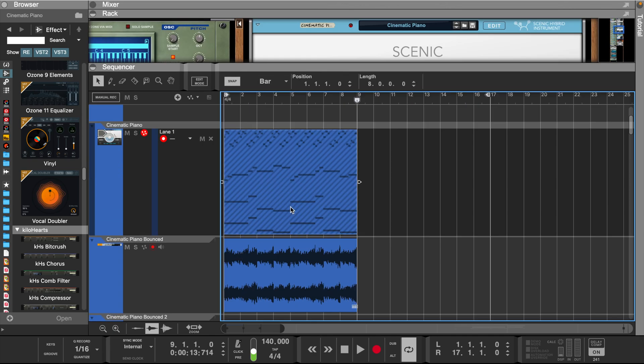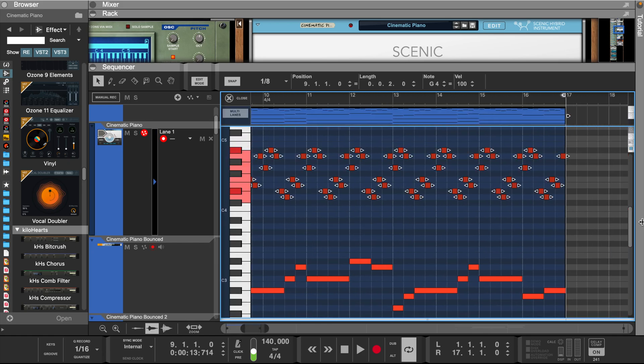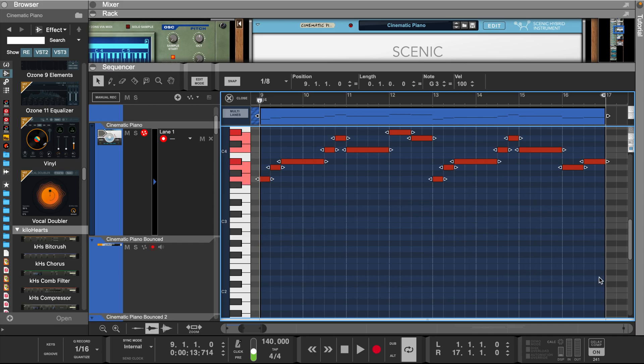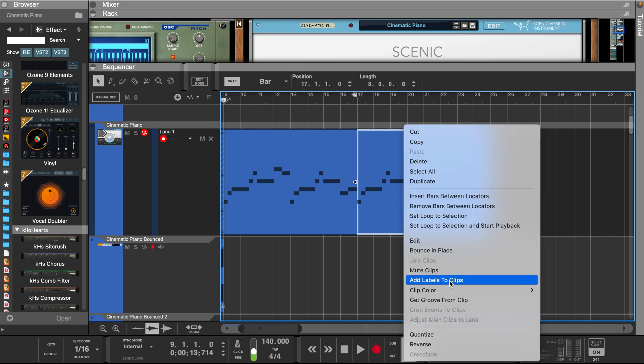Now let's take the original melody and start removing some things. Let's remove the arpeggio and the bass notes. And let's take this middle part and move it up an octave. Now we can reverse it and bounce it into a sample.